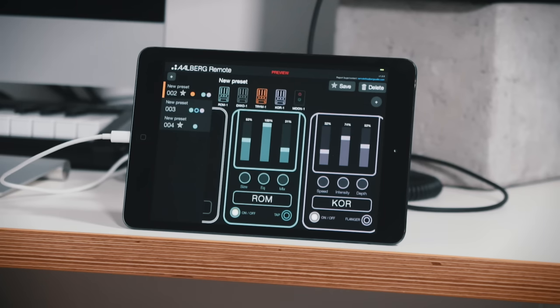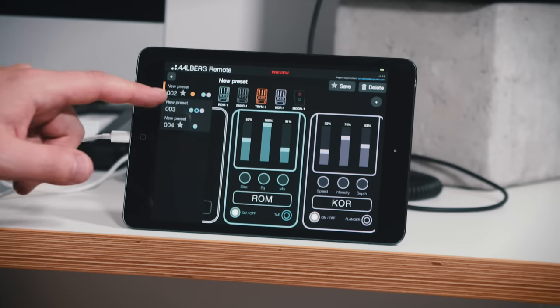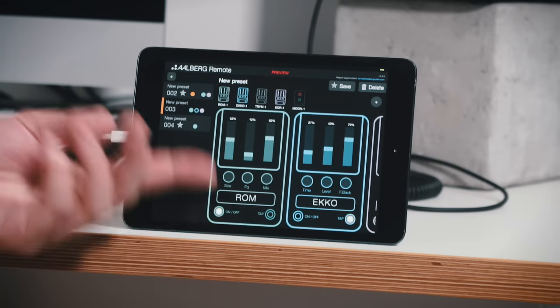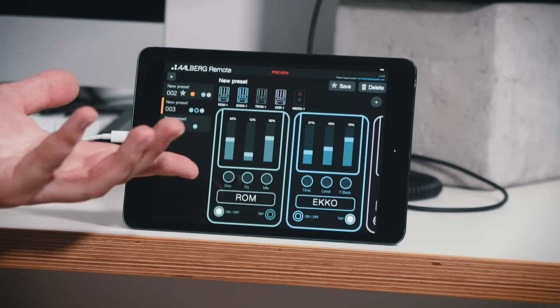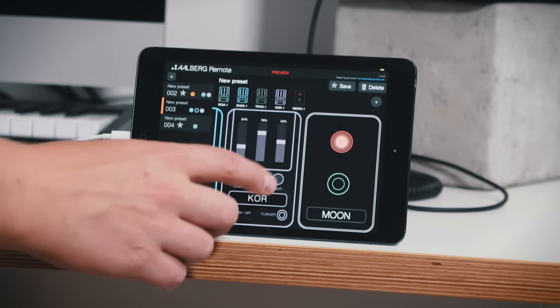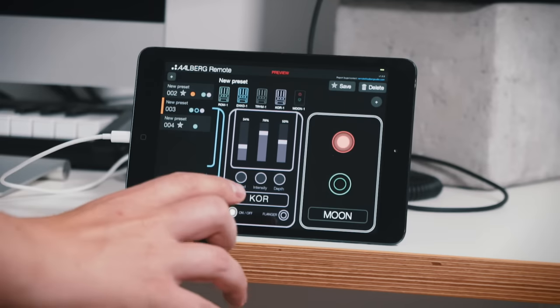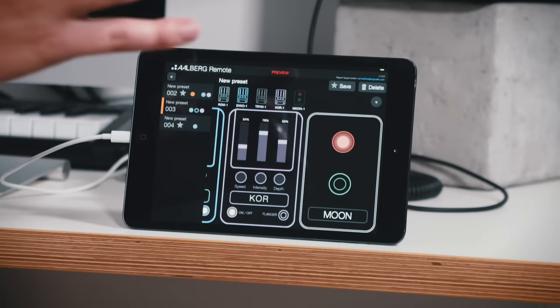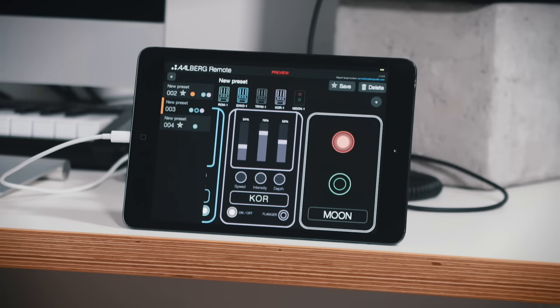That gave a very choppy tremolo effect. And in the middle of the intro song I switched over to preset number three — I still have the same pedals but I use different settings on this preset. You can also see that I have the Moon in the preset and I have it turned to my overdrive channel, so when I switched from preset two to number three it switches the channel on the amp at the same time.